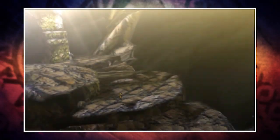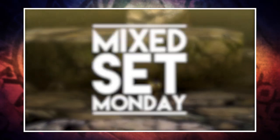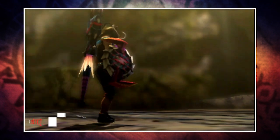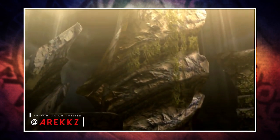Welcome back to another Monster Hunter 4 Ultimate video and the final episode of Mixed Set Monday. If you guys saw last week's episode then you know I said this week was going to be the final episode for a little while. The Monster Hunter Cross demo dropped this week and the full game launches next week, so I'm going to be moving over to cover that very soon.